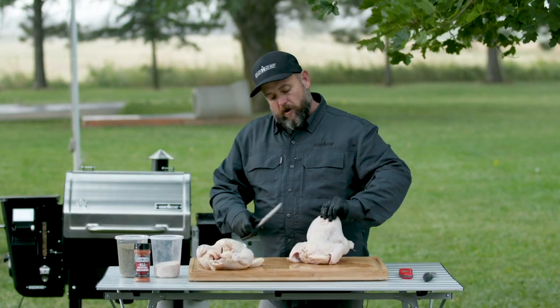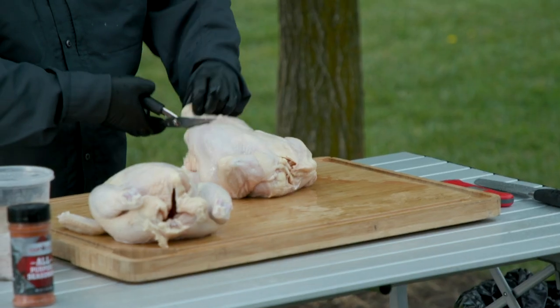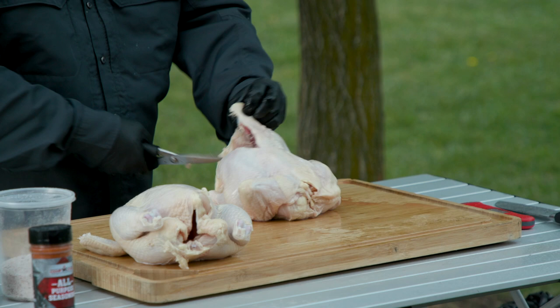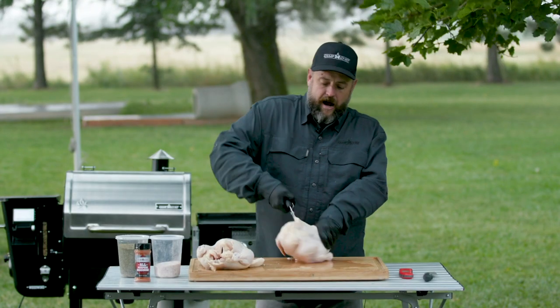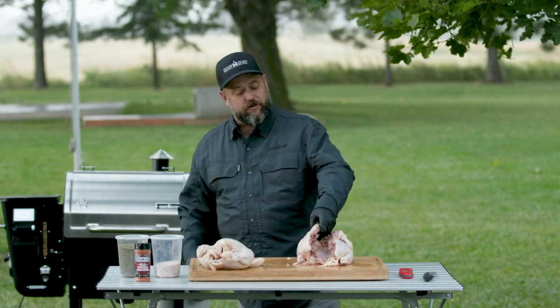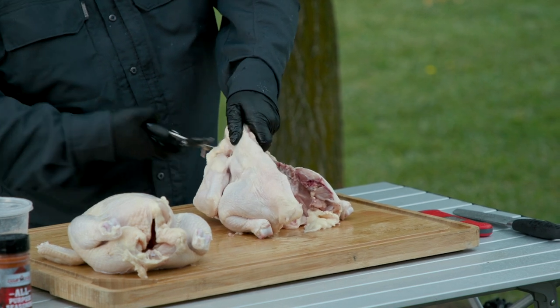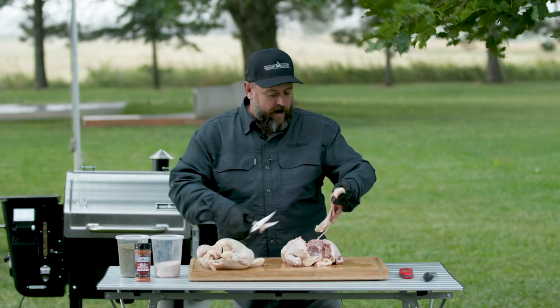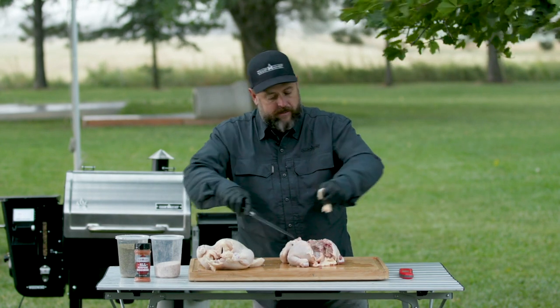We're gonna take the backbone and cut right down the side of it. If I'm gonna do a turkey, I do it the exact same way — this is how I do my Thanksgiving birds. Just take your knife and trim up some of that fat.